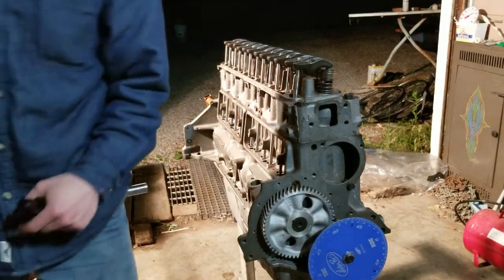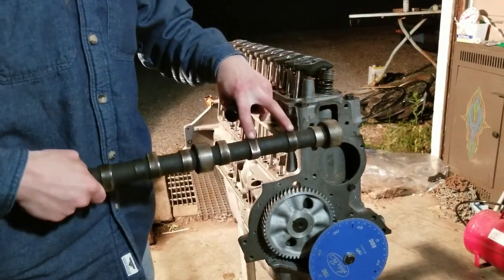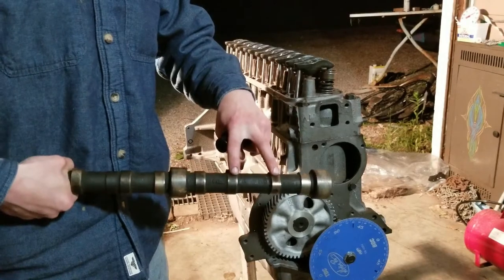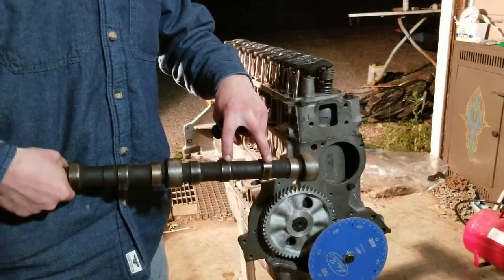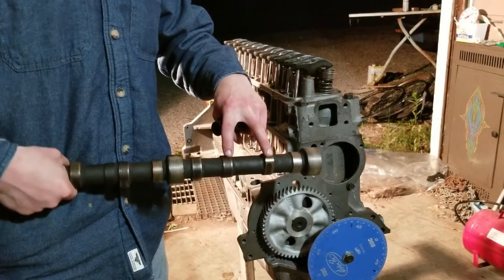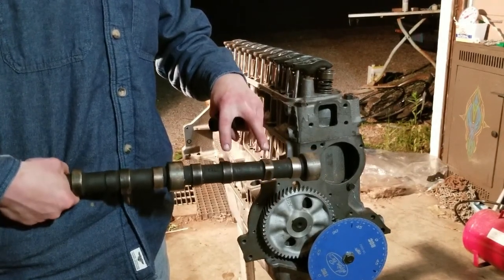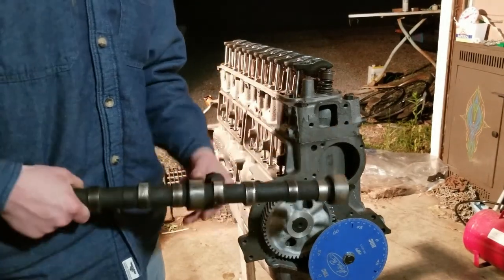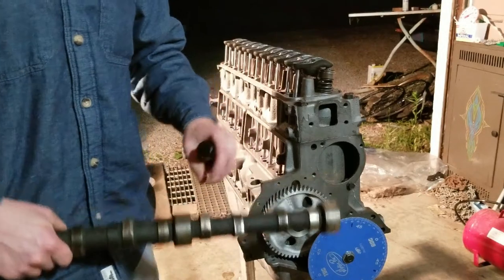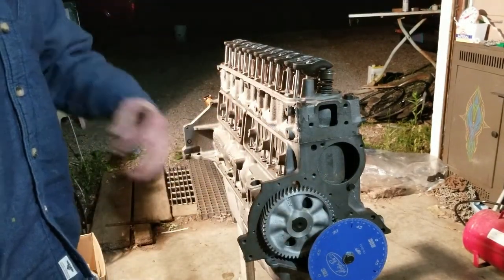That's because you're going to be on the base circle of both lobes. Somewhere in here there's going to be an overlap where both the exhaust and intake valves can be open — that's not a good place to set them. We want to be on the base circle of both, which is pretty much top dead center on the compression stroke.